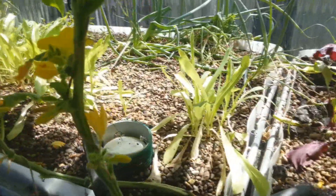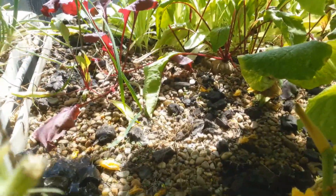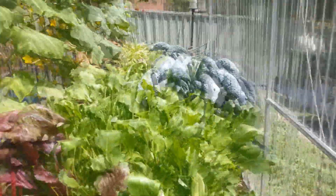It's a bit bare over here. I've got cabbages planted in there. Basically now all I'm doing is spreading seeds in the empty places and letting it grow. You can see a few little seedlings there — seedlings everywhere.